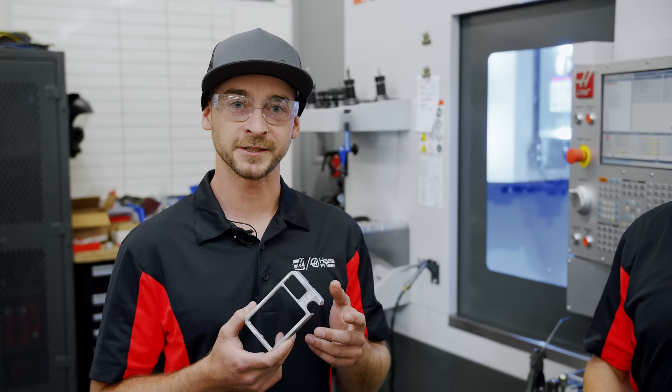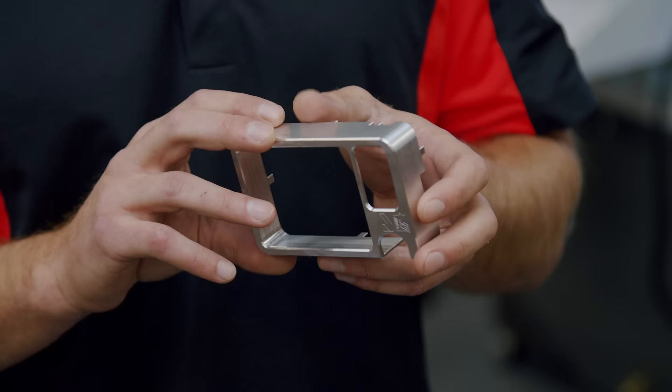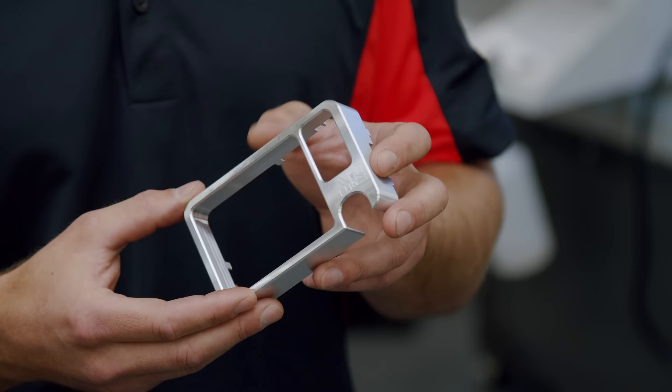What's up guys? So this is for the upcoming Autodesk University. This is the part they asked us to make for them to help out with their trade show. It's a neat little part — it's got some interesting fixturing, interesting CAM toolpaths. So let's take a look at how we made it.